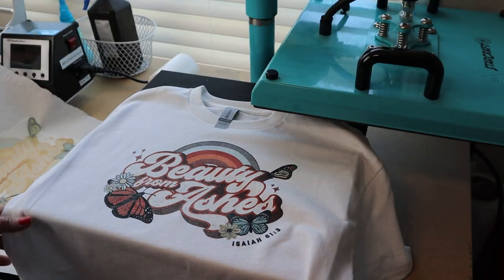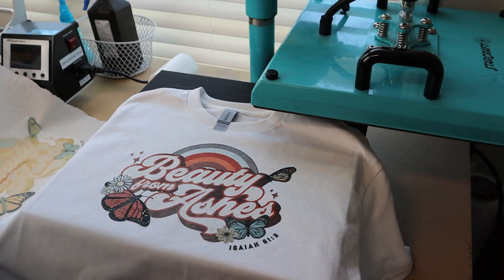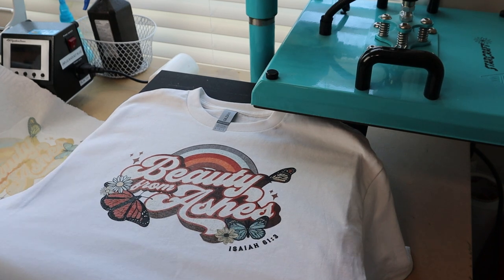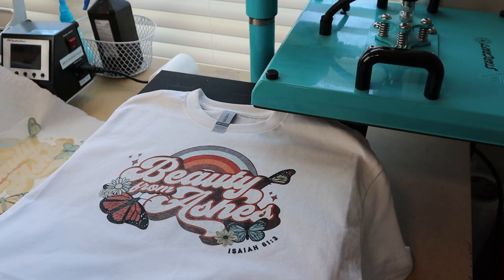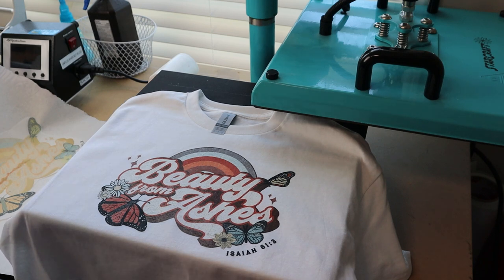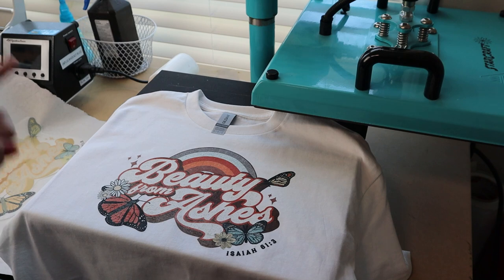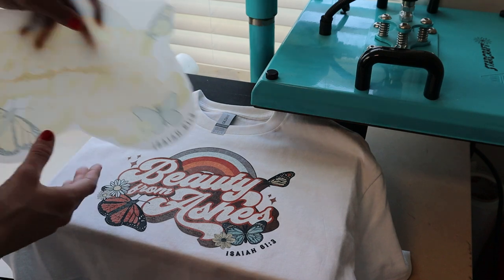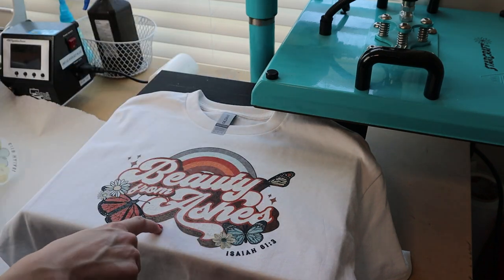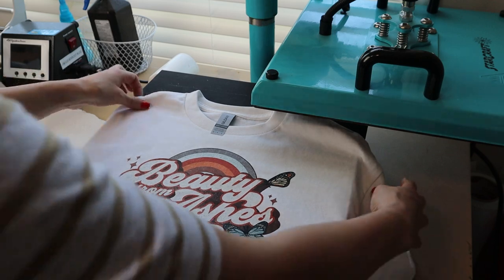It looks so good! It's a distressed design so it's supposed to be slightly distressed, but for our first shirt I think this turned out really good. It's on 100% cotton and it's super vibrant. We're going to do one more shirt and see if there are things we can tweak. One thing I noticed is that my design got a couple of pizza wheel marks on it, so I had to cut around those and it got a little bit on the shirt, but it's not terrible. On the next one let's see if we can fix that.